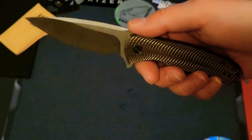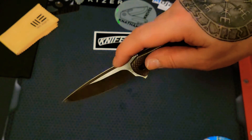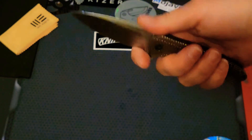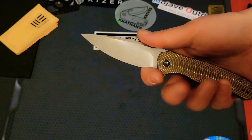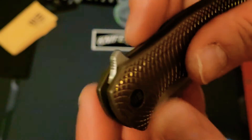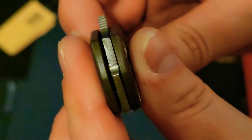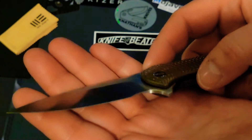Besides the blade's edge, there's nothing on this knife that can hurt you, and that's always a good thing. It has great jimping on the back — it could use a little more jimping up top — but it's got a nice choil so if you tend to choke up, you're good to go. The flipper tab also has really great jimping — it's the perfect amount.